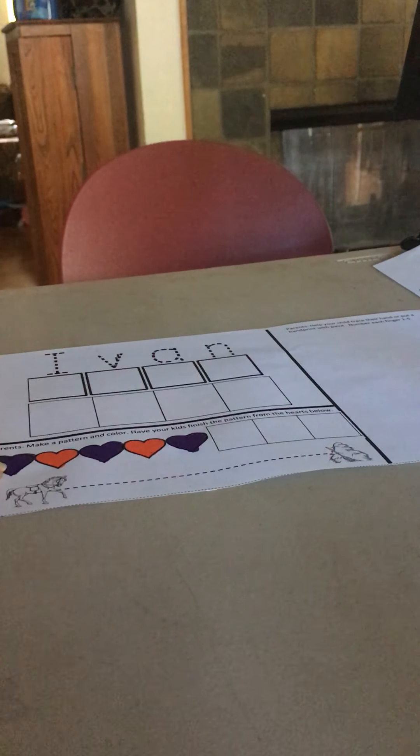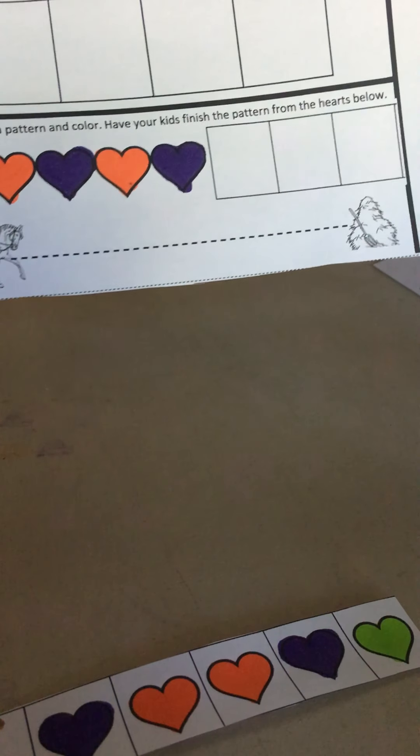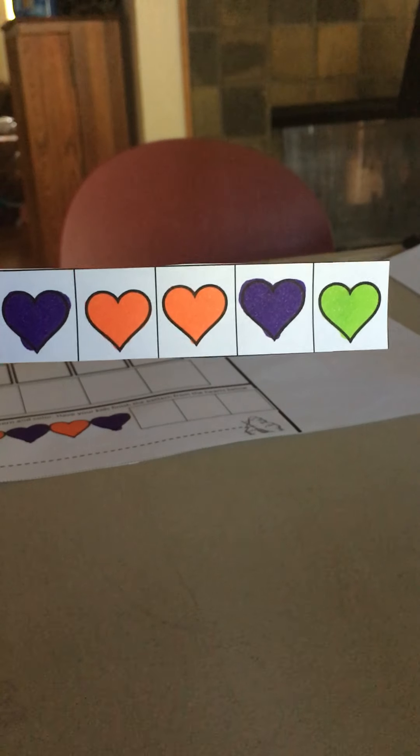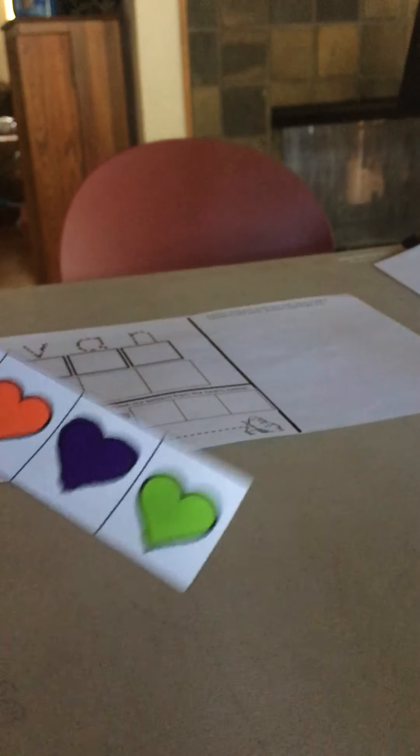So parents, ahead of time, we're going to go ahead and make a pattern out of our hearts. You can see the pattern I chose was purple, orange, purple, orange, purple. And at the bottom, we're going to give some choices here to finish our pattern.